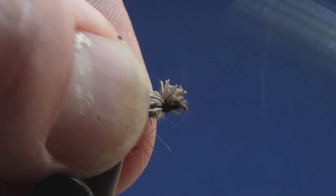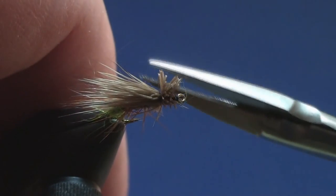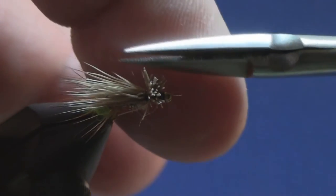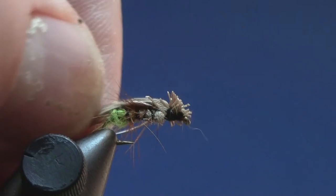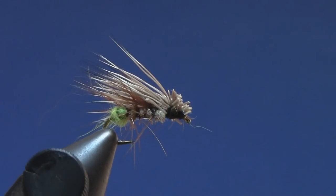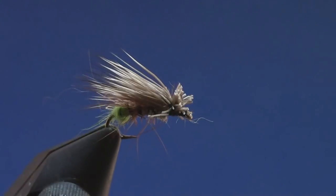Fold some of these fibers back and give it another little trim — not much, just bringing it back into proportion. You don't get as pretty a head as a traditional elk hair caddis, but I prefer wrapping through those fibers because it makes the fly that much stronger and you get to use it that much longer. It's another great caddis fly to use during the spring when the caddis are hatching.